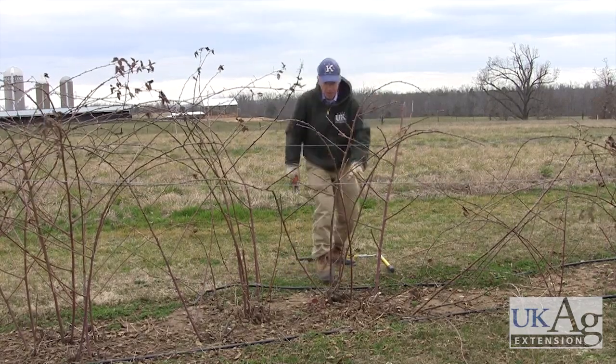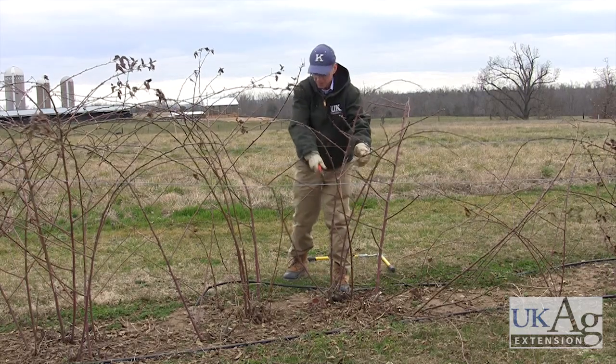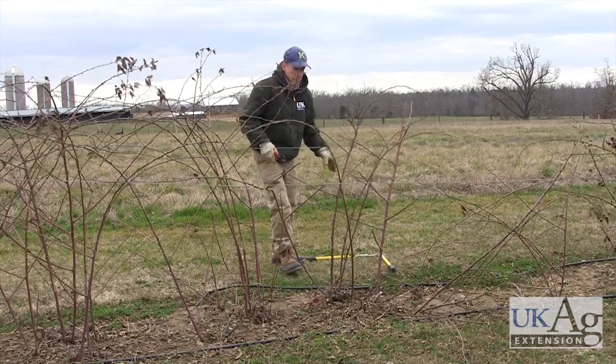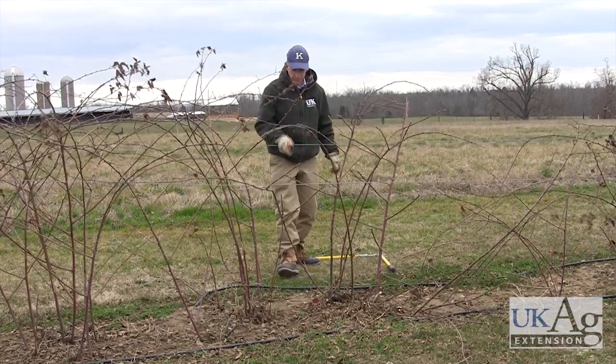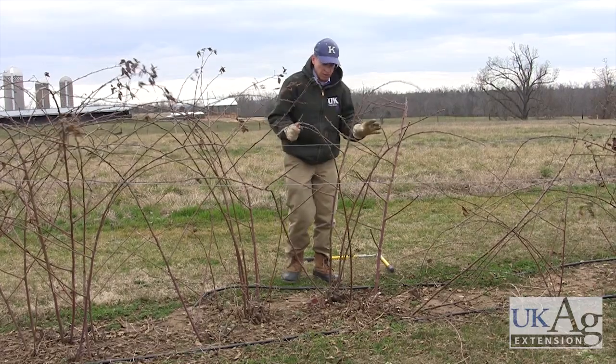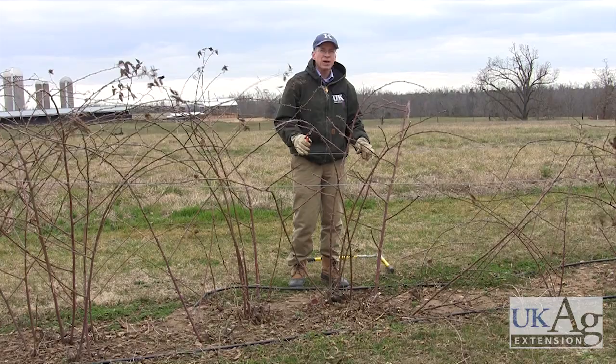So there we have a blackberry that's just about finished pruning. We've got six of the larger canes left, so we've got a lot of potential fruit production on this blackberry.